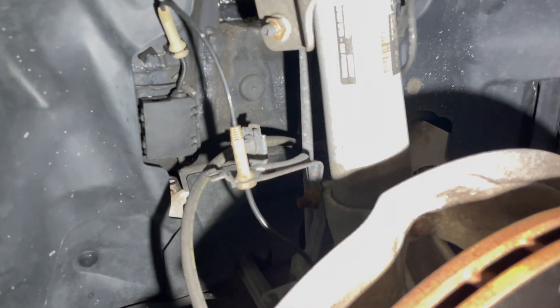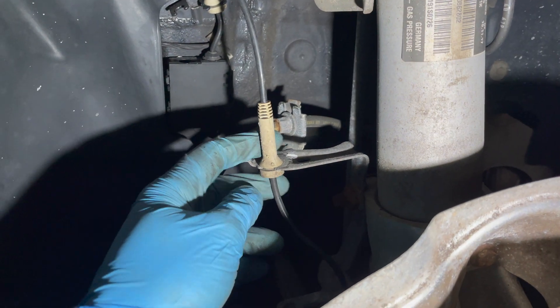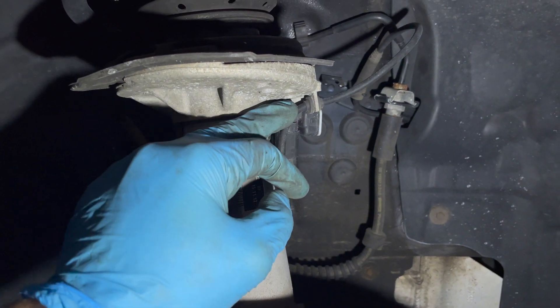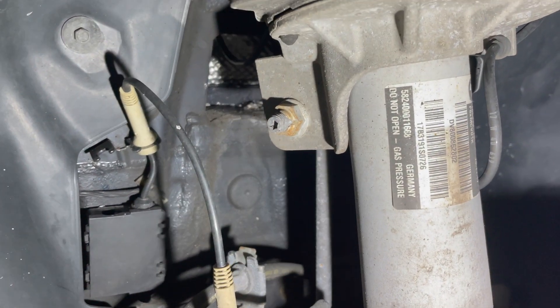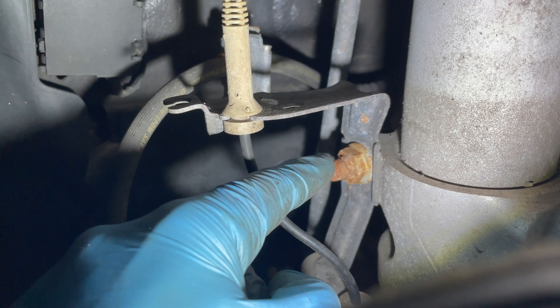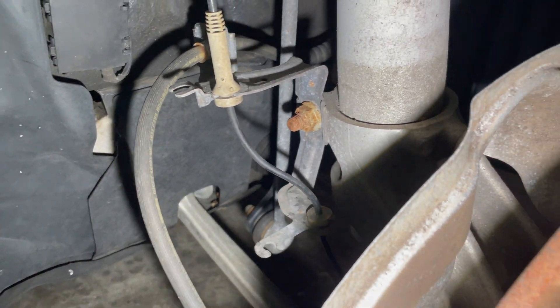Now that we took the wheel off, we can start working underneath. We're going to take off the brake pad wear sensor, unclip this, and take this off the strut itself. We're also going to take off the nut, which is the sway bar end link. And then this final bolt on the strut assembly itself will come off. I'll show you guys what to do after that.